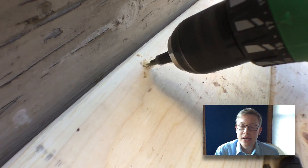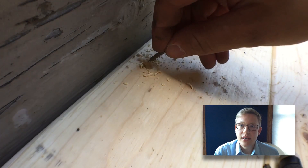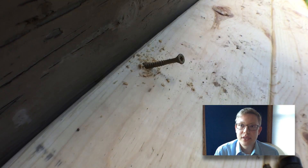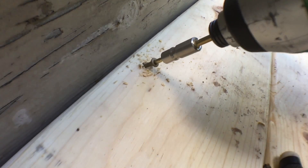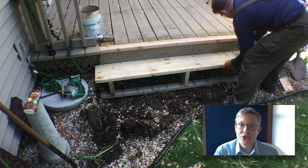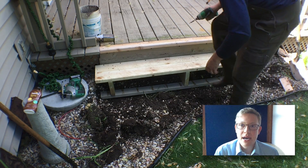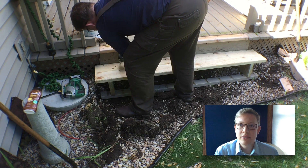The stairs could sit alone on the ground, but I decided to angle in some screws and attach the stairs to that backboard. Here's a good shot — you can see how I buried that bottom 2x4 on the stair and how I'm angling in those screws into the mounting bracket.